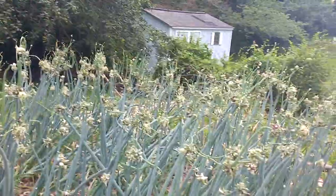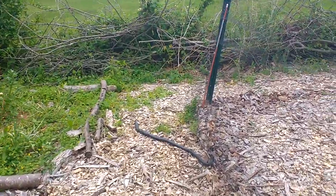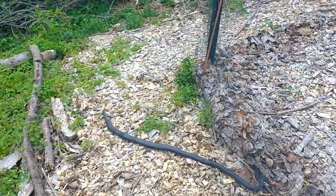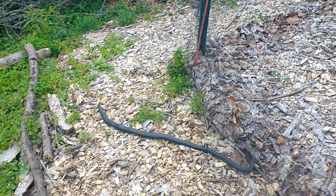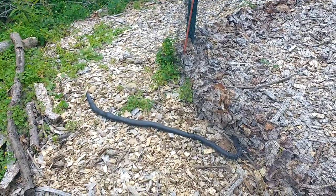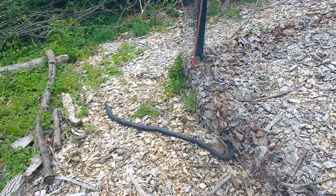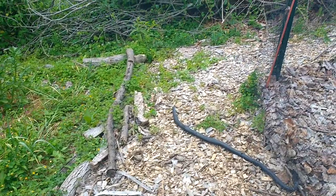I'm going to show you an interesting thing here. We have got a garden snake here — can you see the garden snake? It somehow got stuck in the net and it is dead. It's a big garden snake. I'm not very sure what kind, but somehow this snake came over here and that is it.